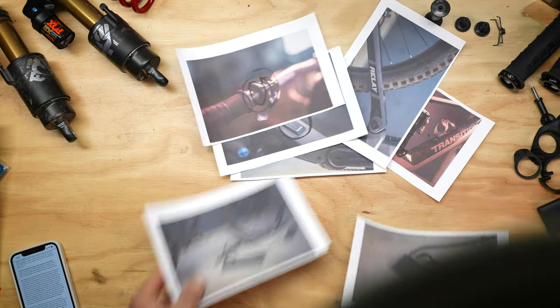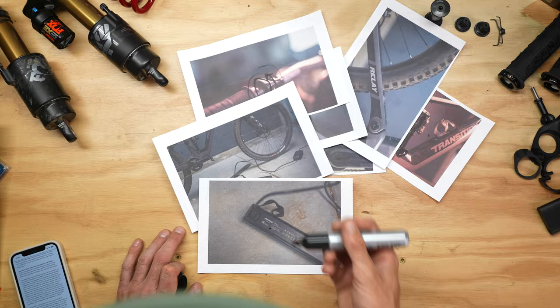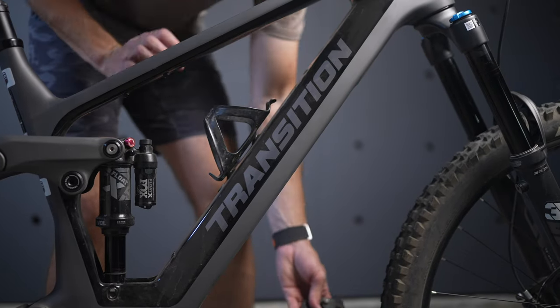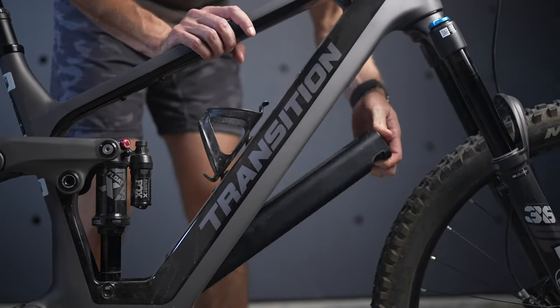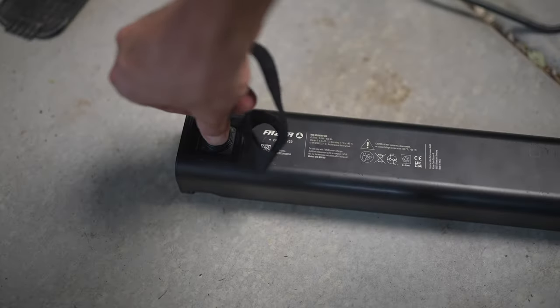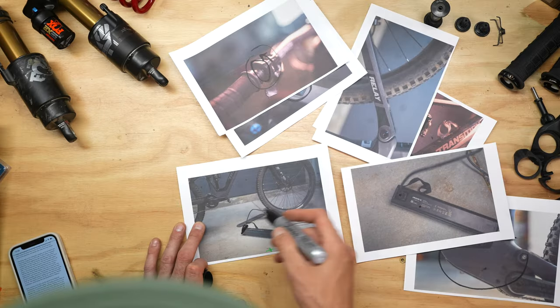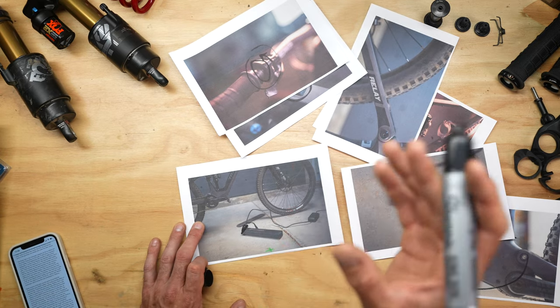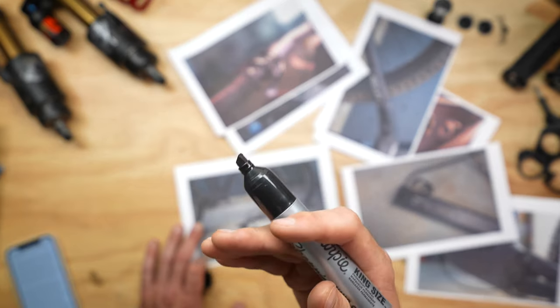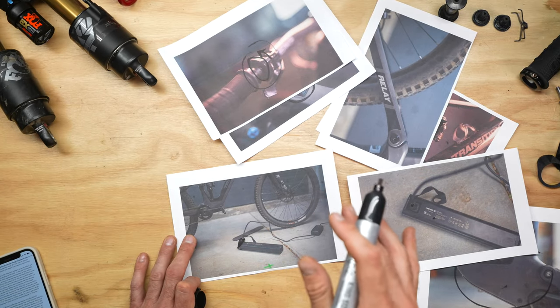I do have one other nit to pick: you have to take the battery out of the bike to charge it. I do like that it makes the bike ultra sleek - there are no ports, nothing that would indicate this is an e-bike. But having to remove the battery to charge it is a bit of a pain. I'm also a little worried about the mechanism that holds the battery in place wearing out, getting looser, and that battery starting to rattle. Those fears could be totally unfounded, but it is something to think about.